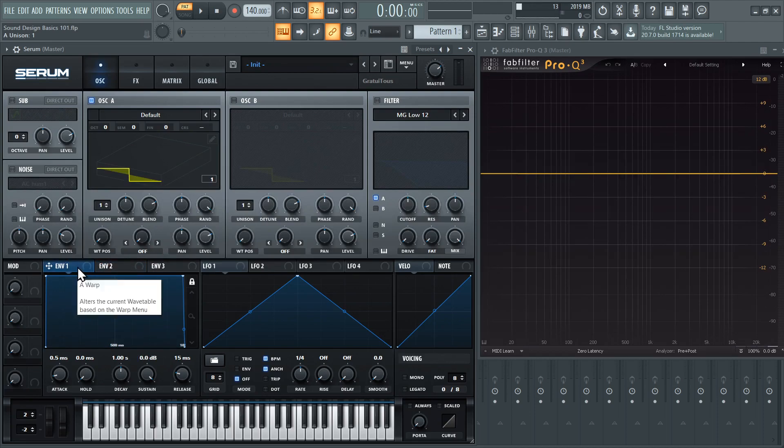Envelope one inside Serum is how we actually control the volume. For myself, I usually like to use envelope two to control the different knobs and stuff, and then envelope three for the filter. The reason I like to do it this way is it gives me more flexibility. If I'm on envelope one, this is controlling just the volume of the sound, so once I have that shape I'm happy. If I go to envelope two, I can adjust all these different knobs with envelope two.